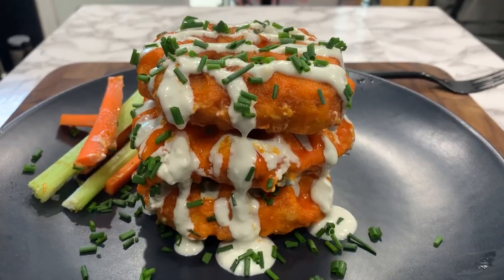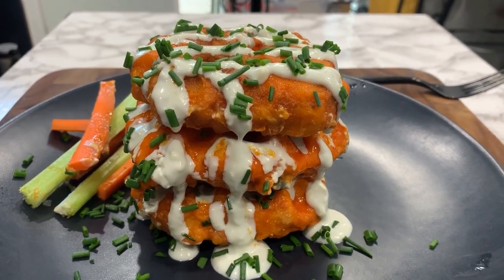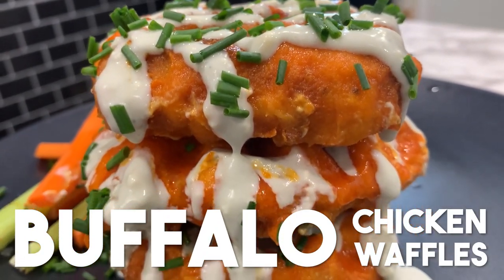What's up, everybody? Welcome back to my channel. I'm Josh Elkin, and today I'm making buffalo chicken waffles. Let's get on with the recipe.